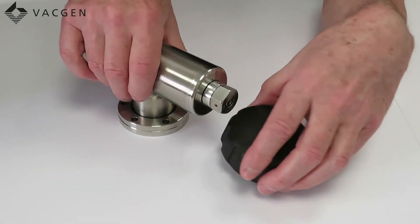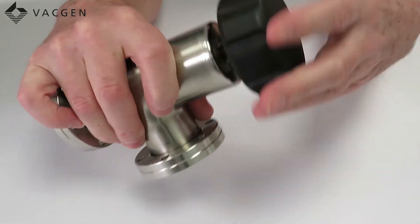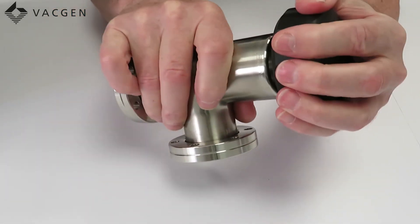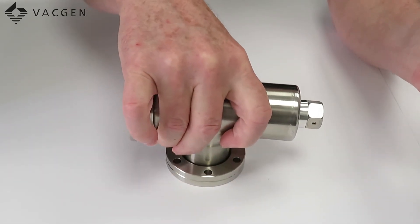On the CR40 valve here, using the black knob, opening the valve is just a simple case of turning it. To close, come back until the index line aligns with the outgassing hole in the body — that will give you a leak-tight valve.